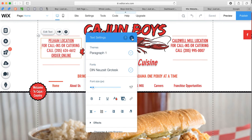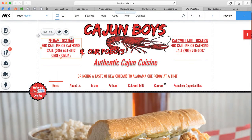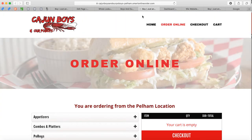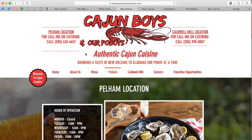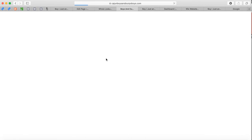I'm going to close this out and press Publish. Done. Now I'm going to refresh the page. Remember, before I just had 'Pelham location' with nothing else here. After refreshing — there we go — now we've got an 'Order Online' button. I'm going to click on it and it's going to take me right to the Order Online page.